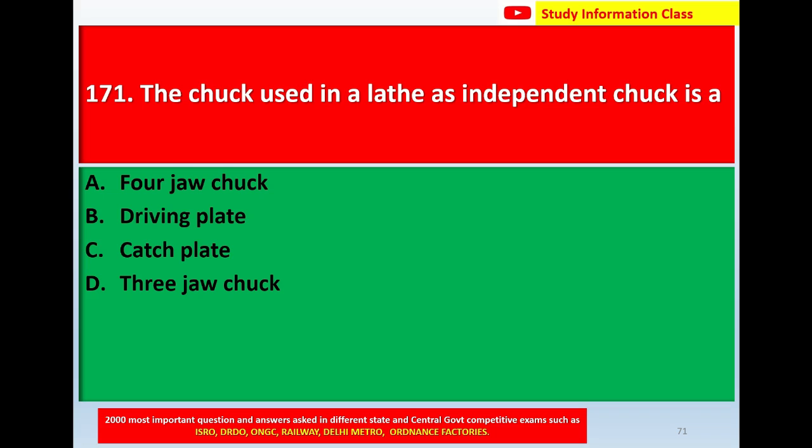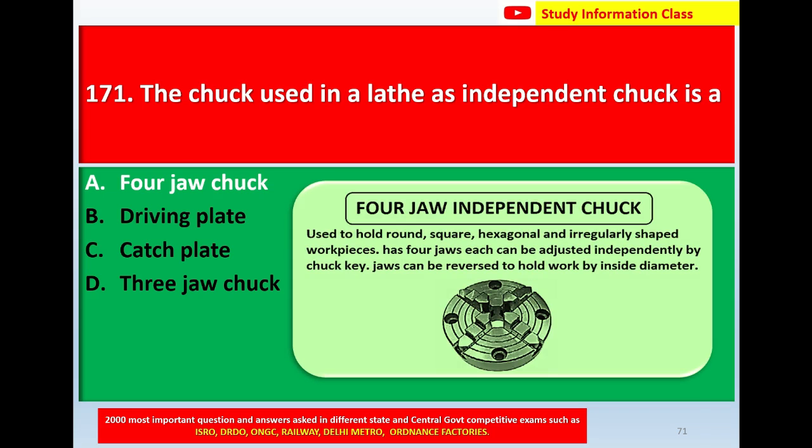The correct answer is Option A: 4 jaw chuck. The 4 jaw independent chuck is used to hold round, square, hexagonal, and irregularly shaped workpieces. Each of the 4 jaws can be adjusted independently by a chuck key. The jaws can be reversed to hold work by inside diameter.